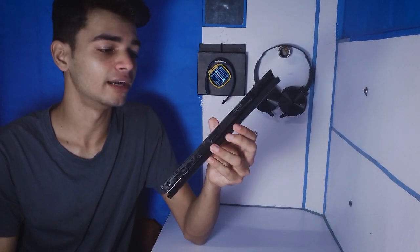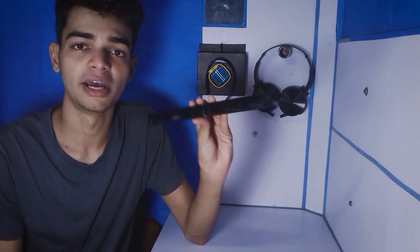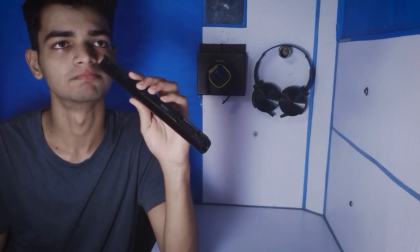Hey everybody, welcome to your new series — I call it 'Two Minute Tips': super useful and super cool tricks in just two minutes. Here we go: why you should not throw away an old dead, working or non-working laptop battery. By the way, no one throws away a working laptop battery anyway.